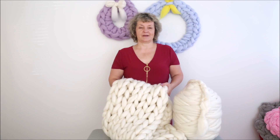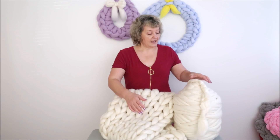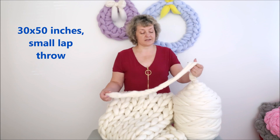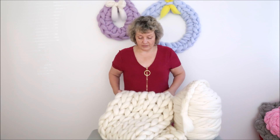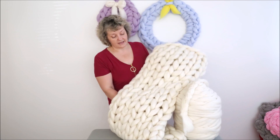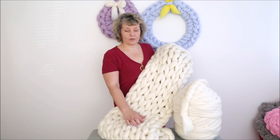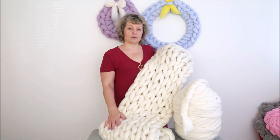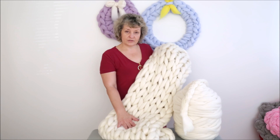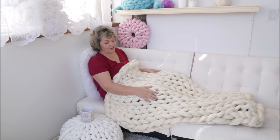Hi guys, Larissa with Bekozy.net here. Today I would like to show you how to make this gorgeous merino wool blanket. We will be using ivory merino wool — we have 26 colors available at Bekozy.net, but ivory matches everything. The size of this blanket will be 30 by 50, and we will need four pounds of merino wool. We will be using a simple knitting stitch. Let's get started.